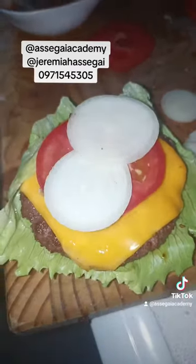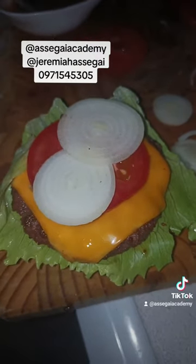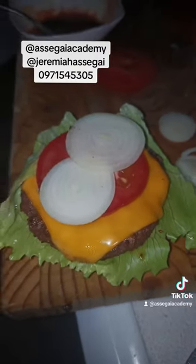And then we'll put mustard on the other half of the bun, and some ketchup. And then we'll put the last piece of bun on the burger.